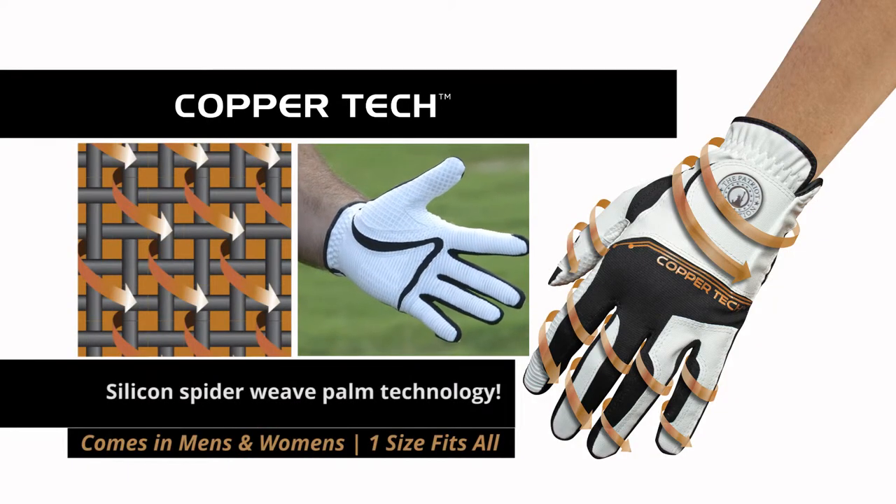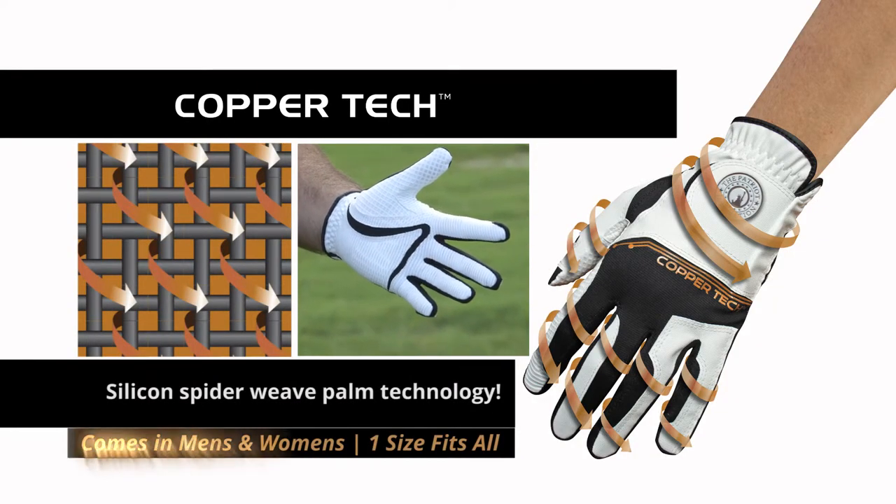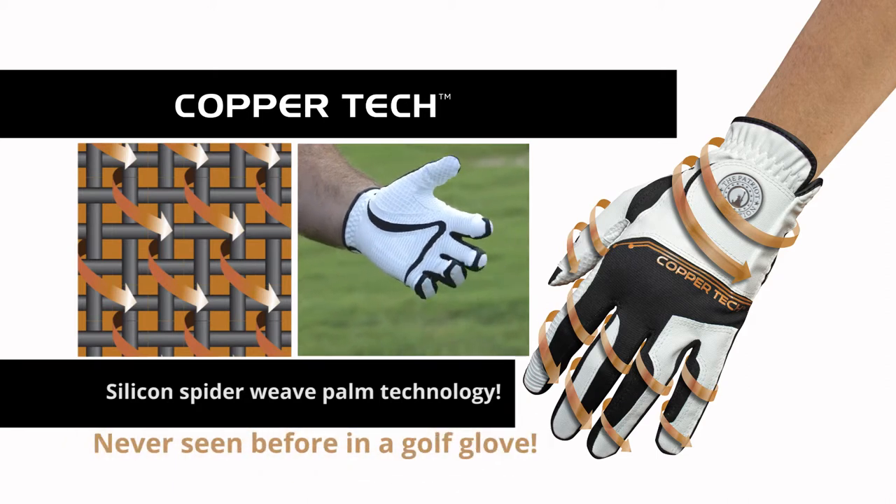The CopperTech golf glove uses silicon spiderweave palm technology — never seen before in a golf glove.